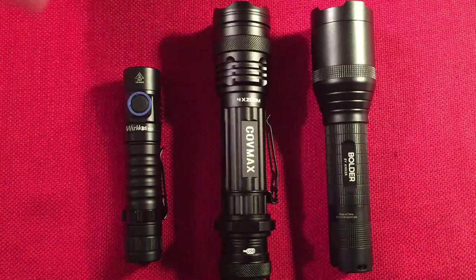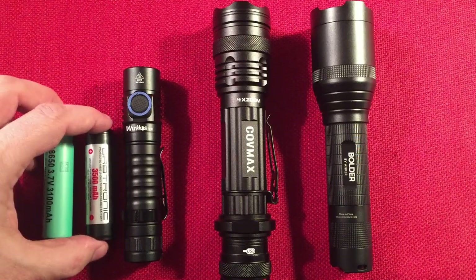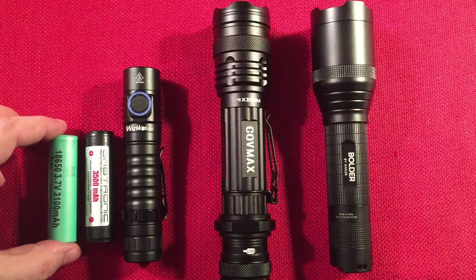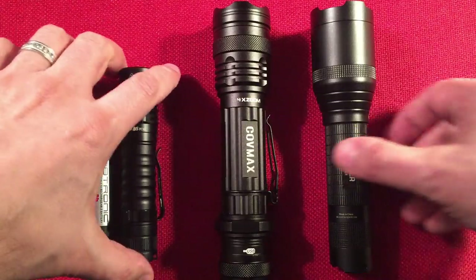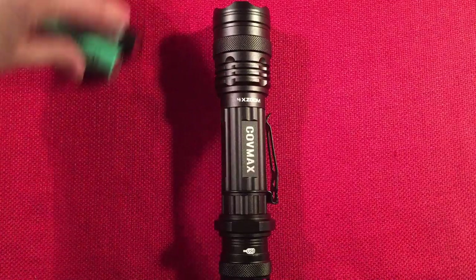I've got some 18650s here to show you — a protected cell and an unprotected cell. Both of these work in this flashlight, which is awesome.